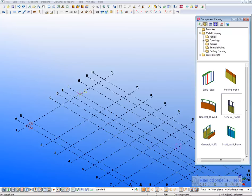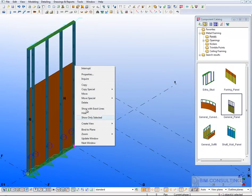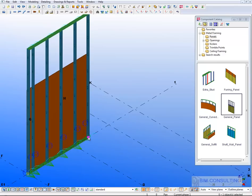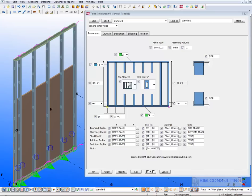Starting with a general framing panel, you input it like any other object in Tekla by selecting two points, and once it's in the model you have a panel. You can stretch that panel just by moving the handles if you need to make it longer or shorter. The number of studs is automatically calculated. Double clicking on the panel opens the dialogue where you can change things.